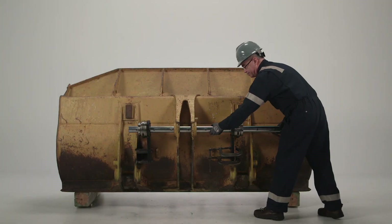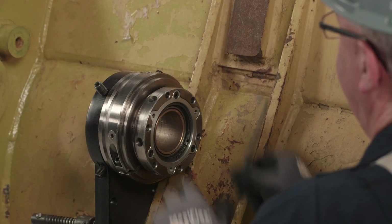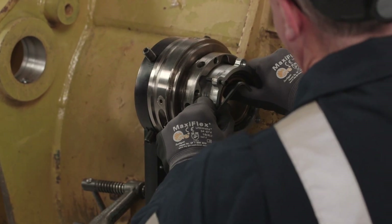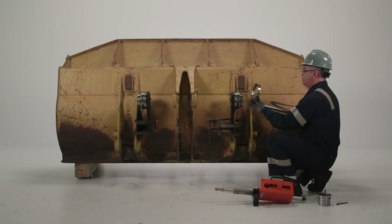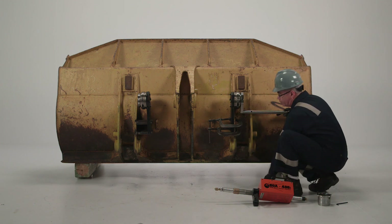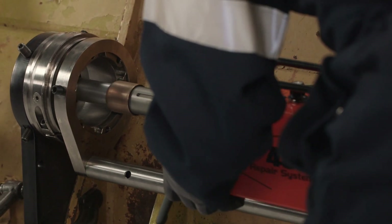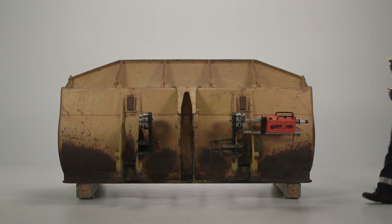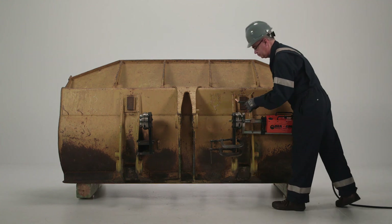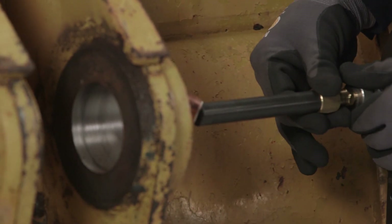To begin bore welding, remove the bar components and bar from the bore. Remove the bearing from the end support. Attach the bore welding support bracket to the end bearing support. Slide the bore weld drive onto the support. Attach the conduit and welding gun to the bore welder.